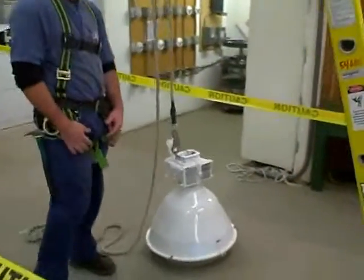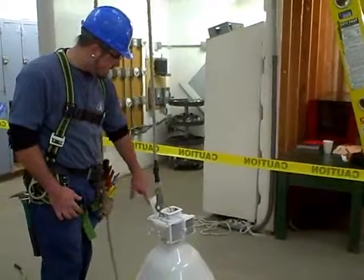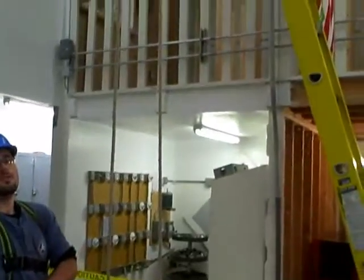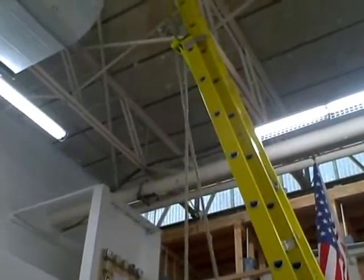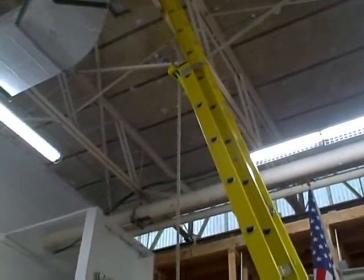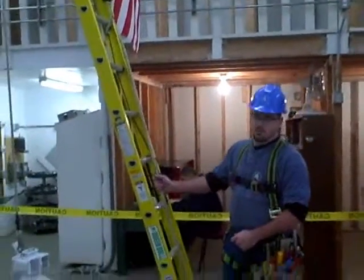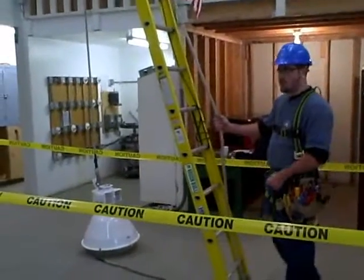First thing you want to do is prep both the fixture by tying back any loose wires, and also prep where you are going to mount your fixture. After safely tying off your ladder and your harness equipment, you want to safe off the work area before you go up.